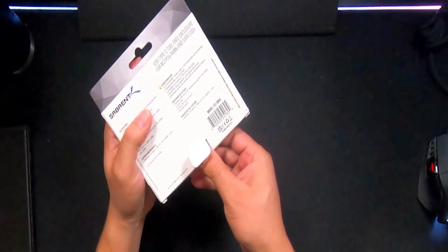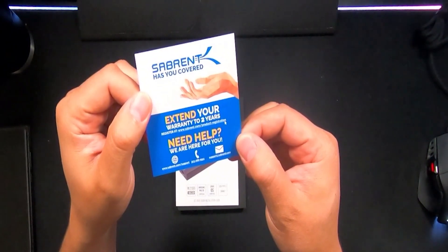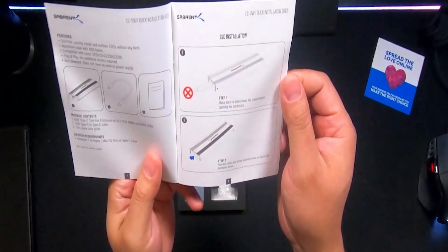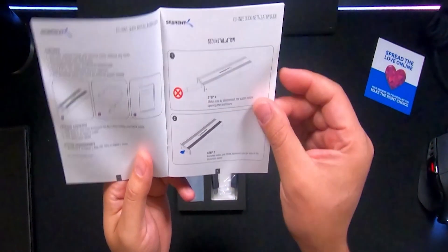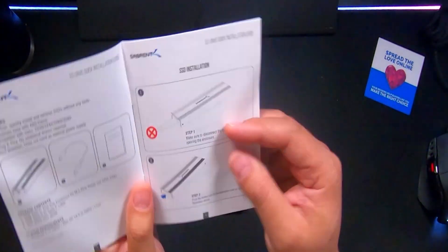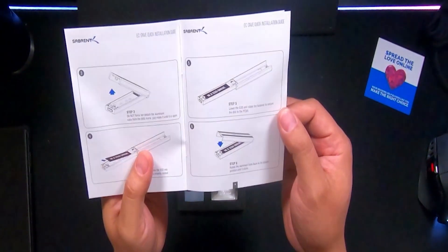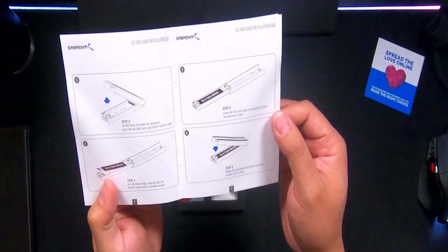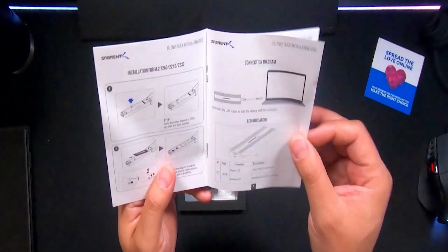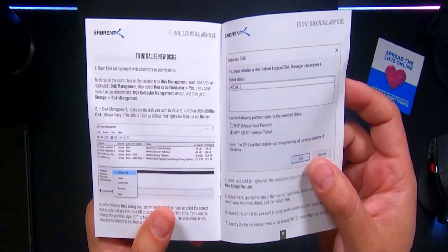Alright, let's see what we've got. In the back of this card it says Sabrent has you covered — extend your warranty to two years and it gives you where you can go ahead and register. Here is the user manual, which gives you all the info on how to set this up. There's a warning that says make sure you disconnect the cable before opening the enclosure — so make sure you don't have power going through it before you take the NVMe drive out. It looks pretty simple: just slide in, and there's something that automatically secures it. It also shows instructions on how to activate the drive — you can go into Disk Management.